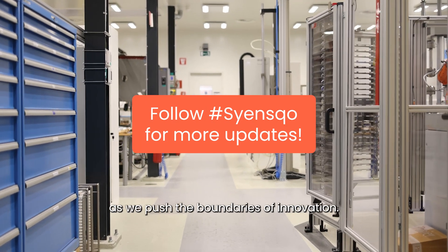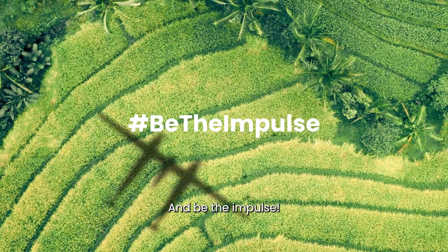Stay tuned for more updates as we push the boundaries of innovation and be the impulse.